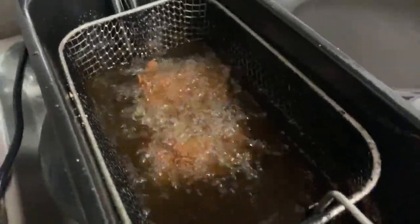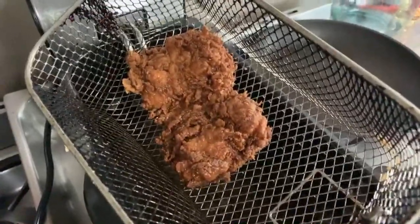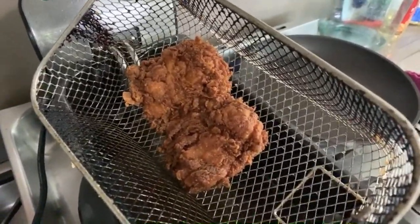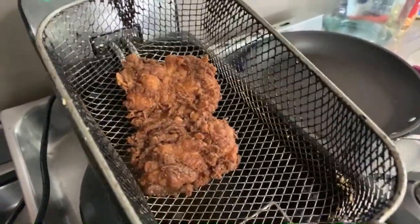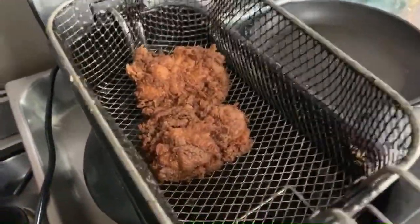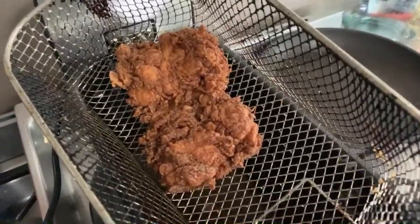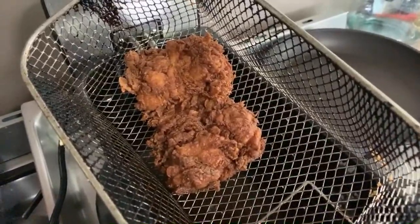That looks pretty close to ready. Just when you're doing this, turn it on the side so the oil drains off. That's probably been about three and a half minutes, not even four minutes. You see that - there's no messing around. That was the first one that went in. It's just all about the technique guys.